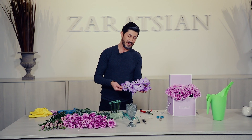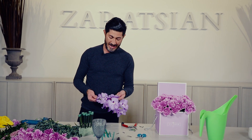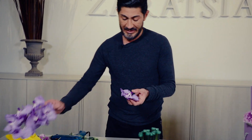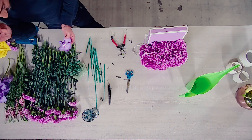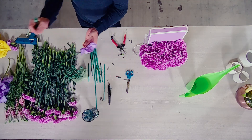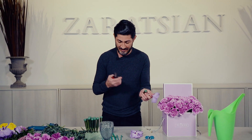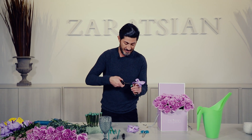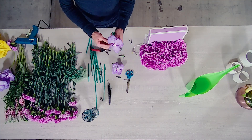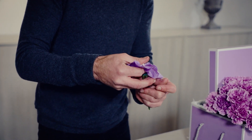This is the Vanda Orchid. Look how unreal and kind of out of this world this looks to me. It's very interesting — look at the lip, it's almost like a mouth, it's talking to you. I'm going to put this in a water tube. I cut the stem off from here and I'm going to do two. The water tubes are pre-filled — well, the team did that. I'm going to put the Vanda Orchid in like this.